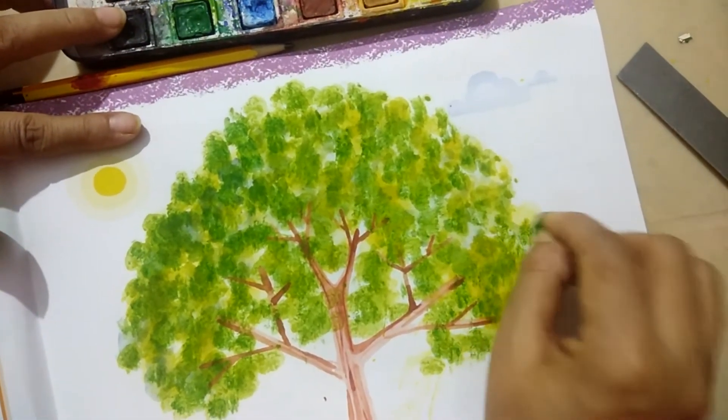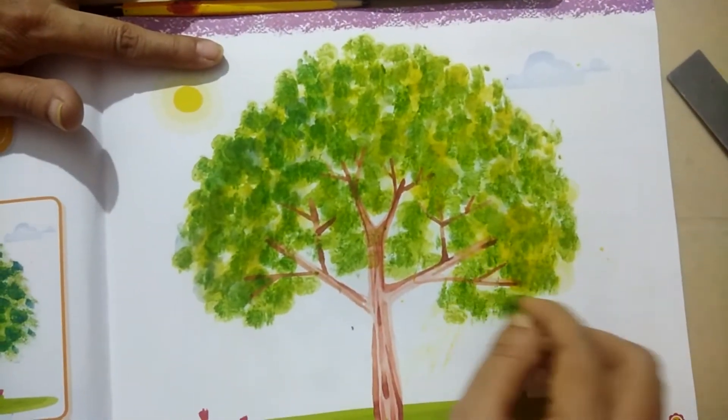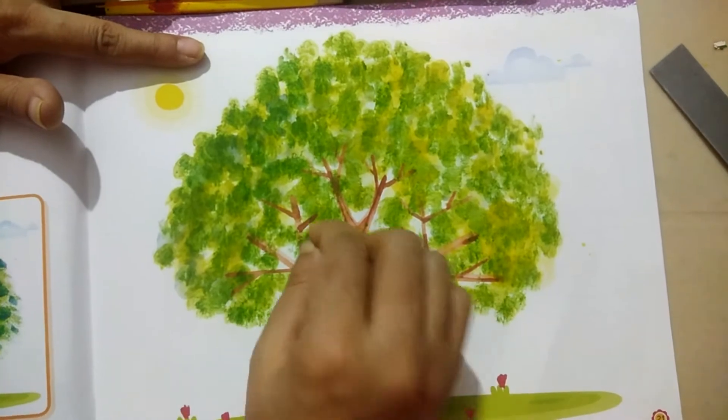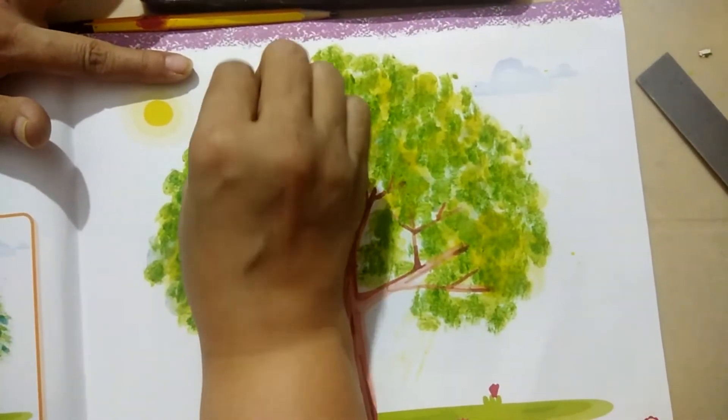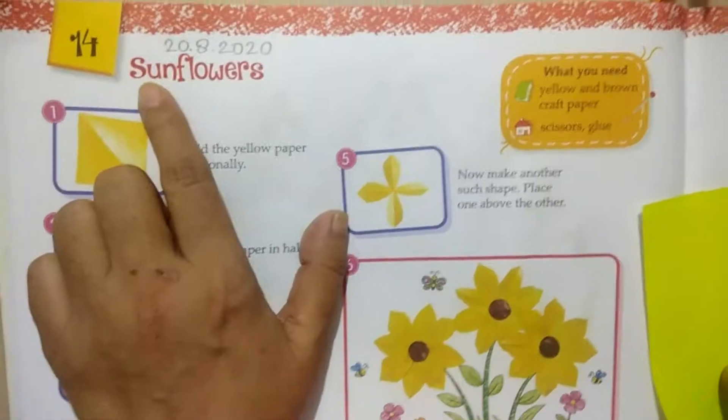We will create a tree so the page will not get damaged. This is your tree and this page is completed. This is our next topic — topic number 14.